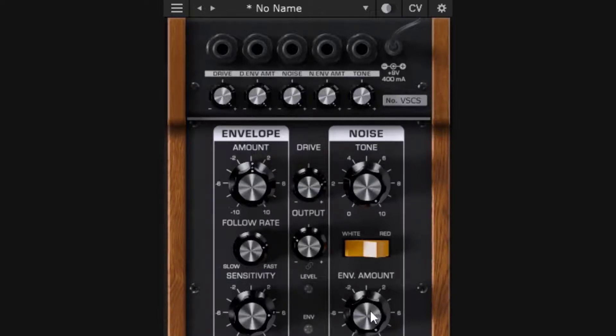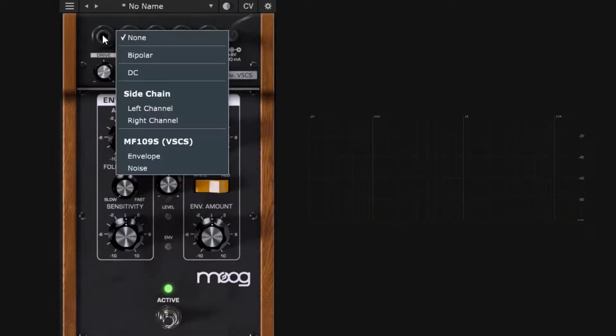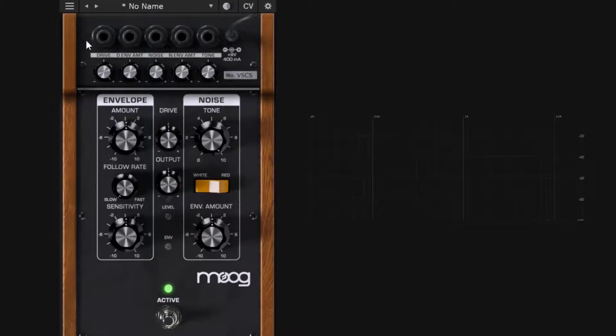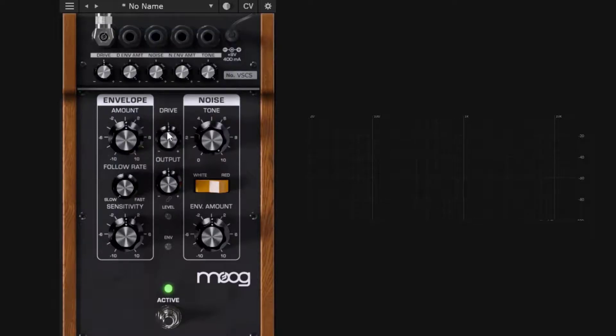Going back to defaults, I'll show how the CV outputs work. I want to modulate the drive not from the envelope amount knob but from the CV output. You right-click (actually just click) a CV destination and get a list of options. At the bottom it shows this plugin instance (MF109S) and you can use the envelope or the noise to modulate the drive, with an attenuator to control the modulation depth.